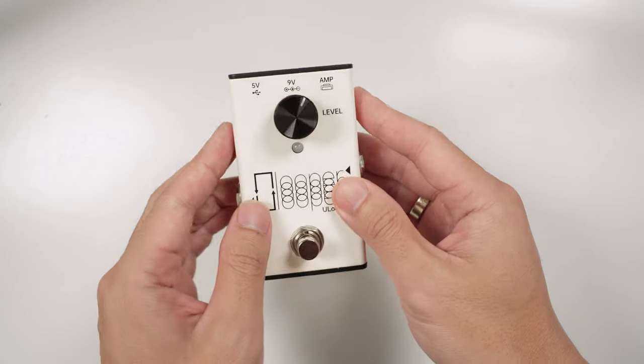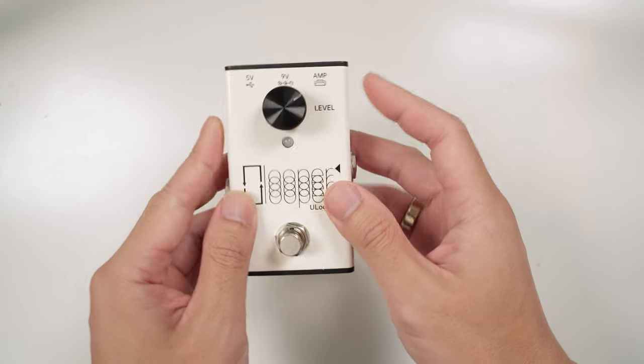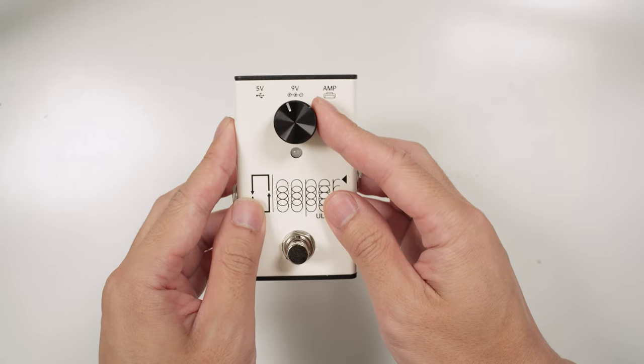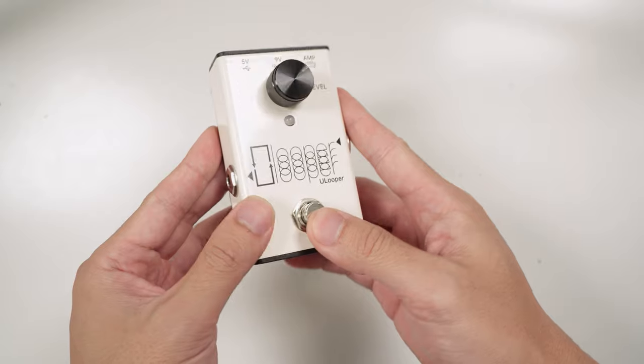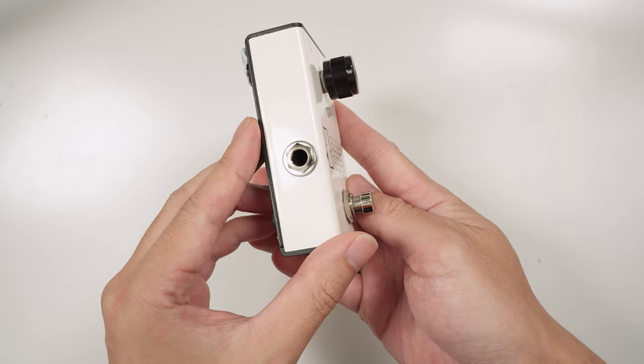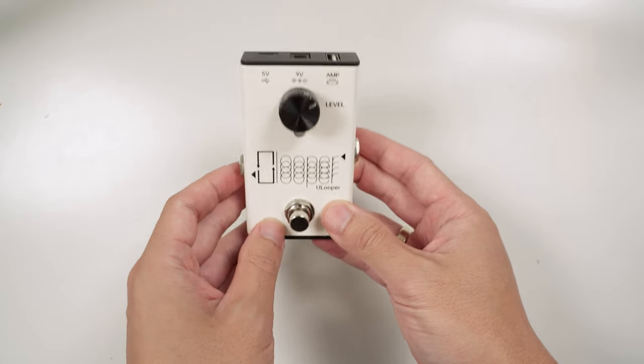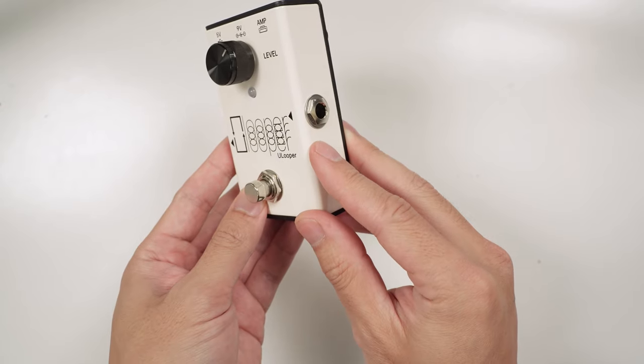To the right is the USB-A port, and this is where you'll connect the U-Looper to your Spark Amp. There's one single volume control here, which will control the level of the loop and the level of the line-out. It's also worth mentioning that this is a pre-production unit, so the level knob here is a little bit different to the one that you'll actually get. We have the main footswitch used to start, stop, and record your loop. And finally, there's a line-out jack to the left that you can use to send all your audio to another speaker or audio interface. This input jack to the right is currently not in use, but it is reserved for potential updates in the future.